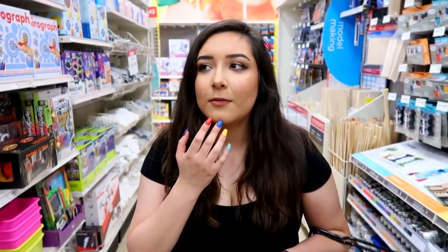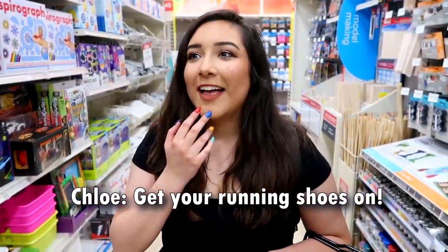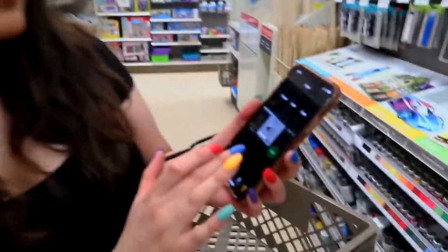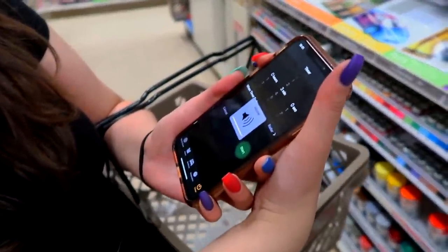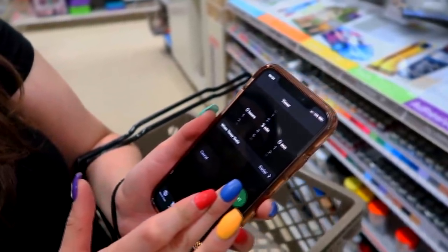I've been thinking about what I want to draw. I'm thinking of a realistic charcoal because I haven't done that in a while and you guys really love my charcoal drawings. You ready, Chloe? I'm ready. Okay, get your shoes on — they're literally on. I'll go ahead and turn up the volume and I guess we'll start the timer. Three minutes. Go, go, go, let's do this thing.